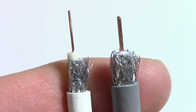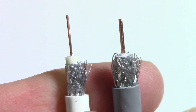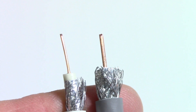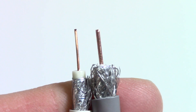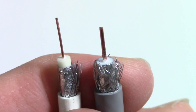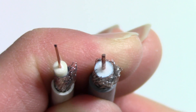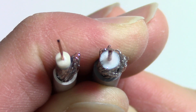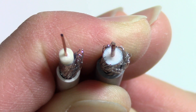In this side-by-side comparison of an RG59 on the left and an RG6 on the right, you can see the difference in the thickness of the copper wire — it's much superior on the RG6. Turning it this way, you can see the diameter of the white foam insulator is greater on the RG6 than it is on the RG59.